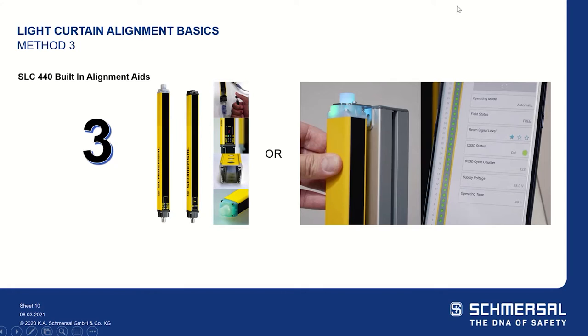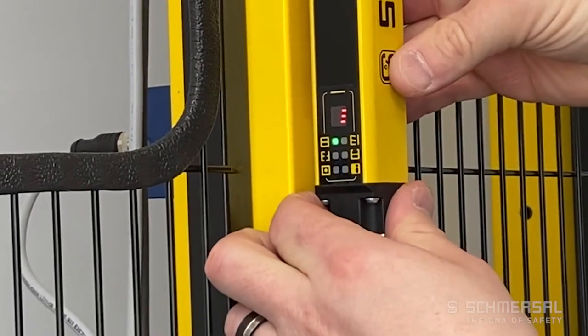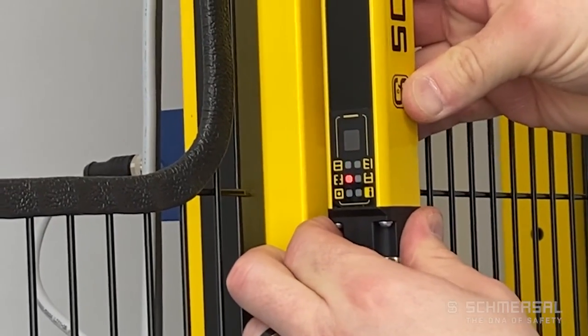The last method for light curtain alignment is specific to the SLC 440 and SLC 440 COM. The SLC 440 has a seven-segment display that, when put in diagnostic mode, will display vertical or horizontal lines to ensure that your alignment is correct.